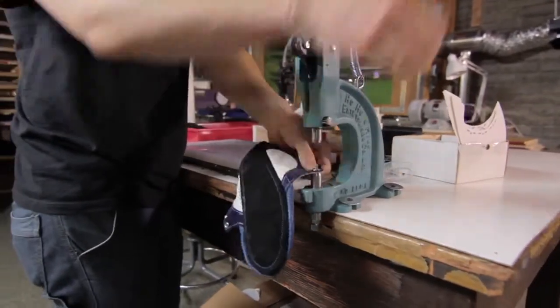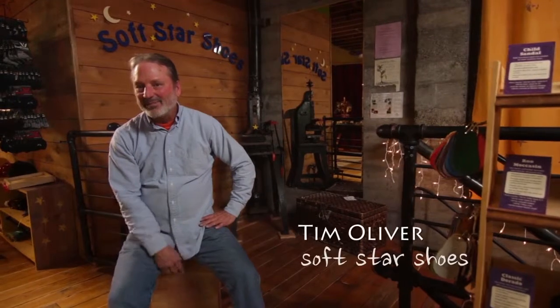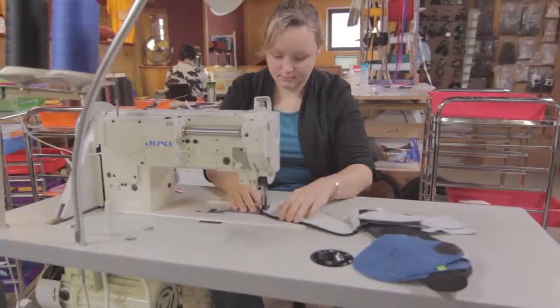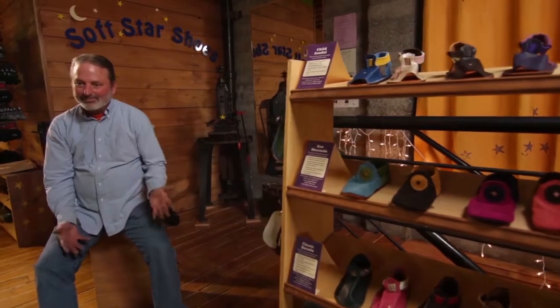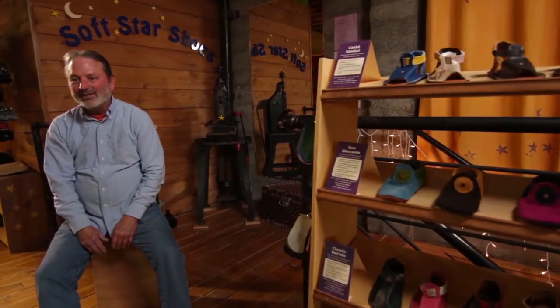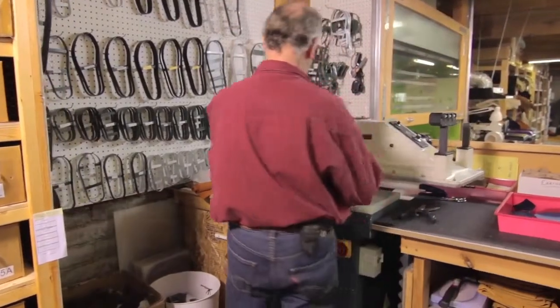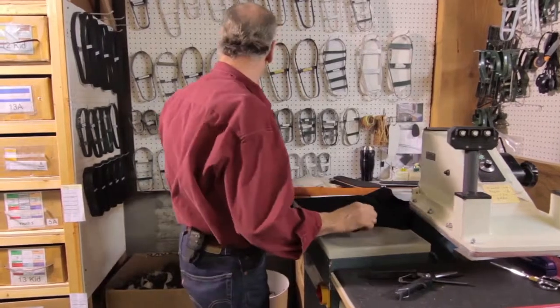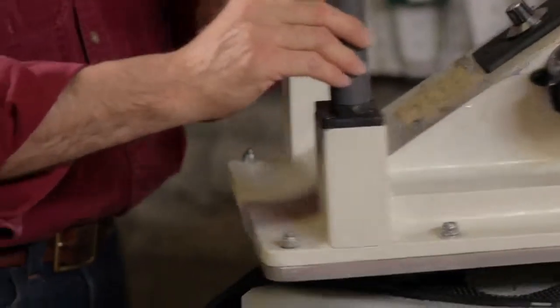We had our first child and we were exploring different options for shoes. As she got older, we realized the shoes on the market were just not what we wanted. We met a lady who was making shoes for children — her philosophy was that bare feet are best, even in the 80s. We agreed with her totally. Soft Star Shoes started in 1984 when Tim Oliver and his wife Jeannie wanted to do something different than their day jobs, so they purchased a set of dies and started making great moccasins for their daughter.